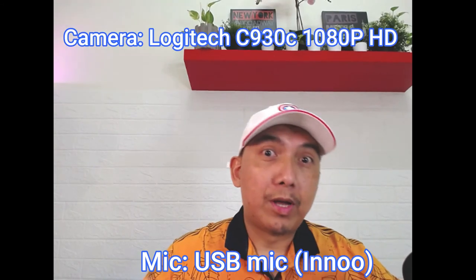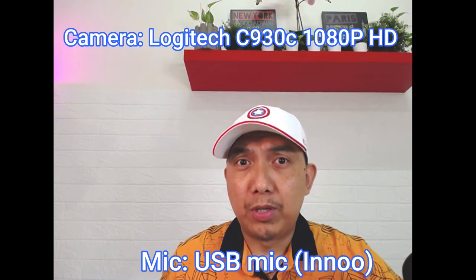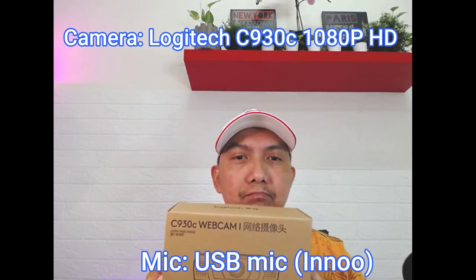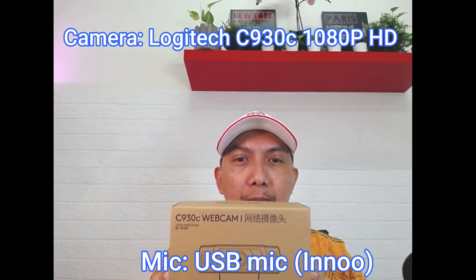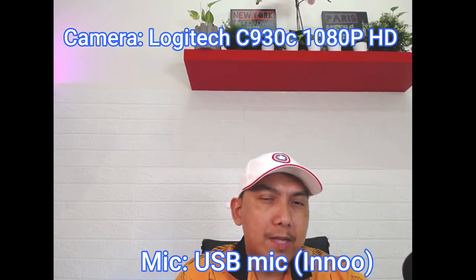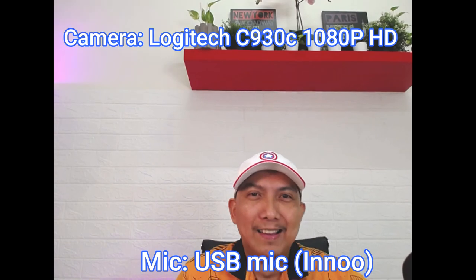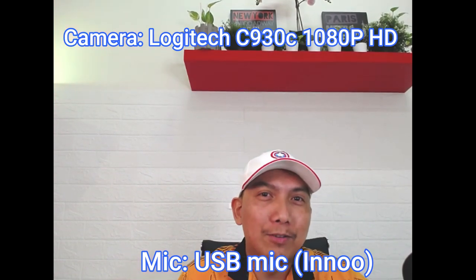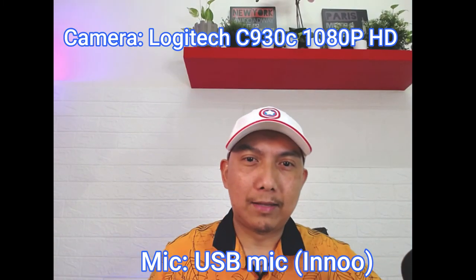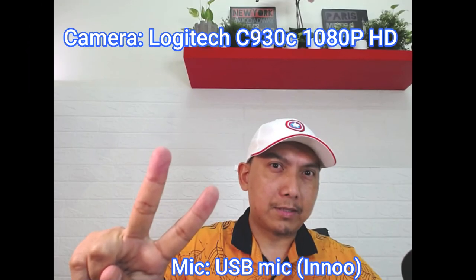So guys, I hope na nalinawan kayo, o meron kayong napulot na information dito para sa ating camera na ito. So, si 930C webcam ng Logitech. Hanggang dito na lang. Kung hindi ka pa nag-subscribe sa channel ko, sana ay mag-subscribe ka na. At samaan mo ko sa mga susunod pang videos o mga unboxing katulad nito. Alright guys, see you next time. Peace.